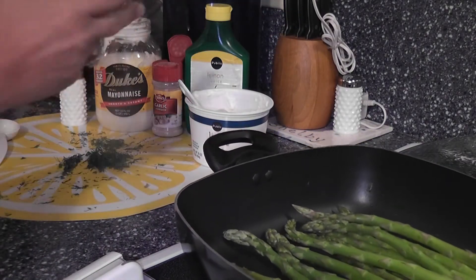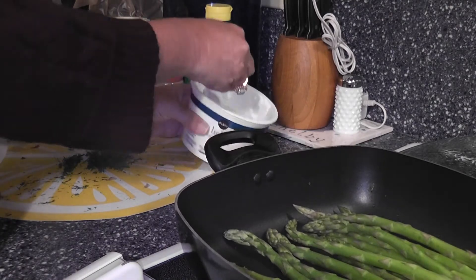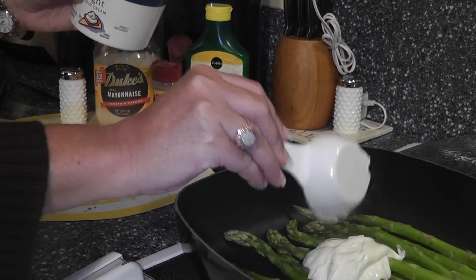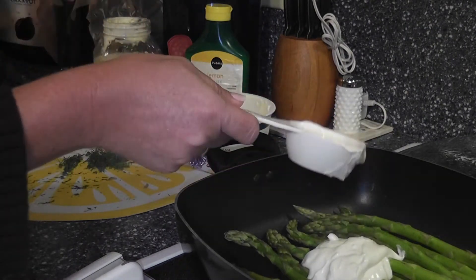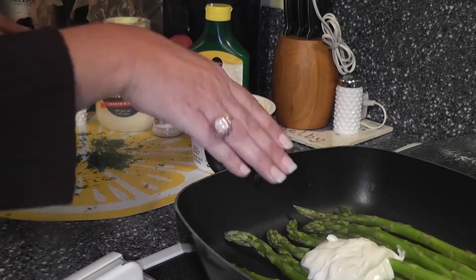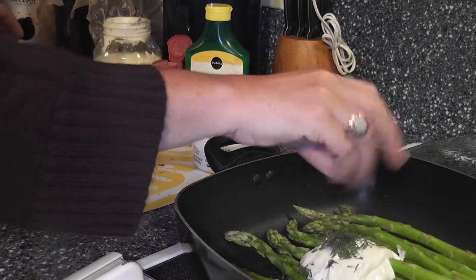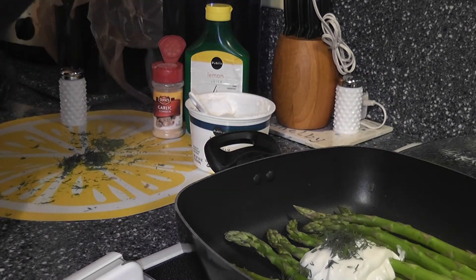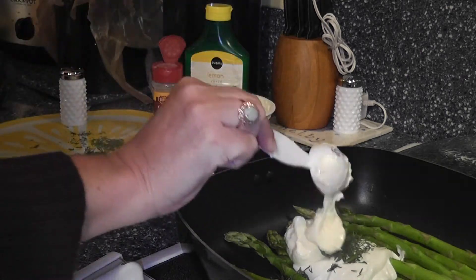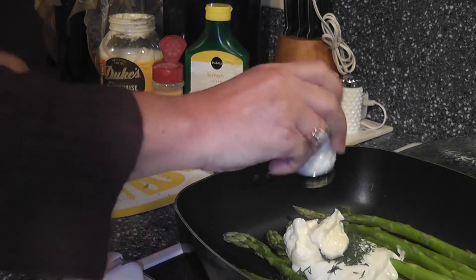We've blanched it, drained off the water, and now we're going to add the ingredients. This can be served cold — you could actually make this ahead of time and freeze the sauce for up to 30 days, then just steam your asparagus when you're ready and dip it cold. Or we're going to heat it. We're going to go over this really quickly because you have a thousand things to do. I'm going to add it and then show you what it looks like.